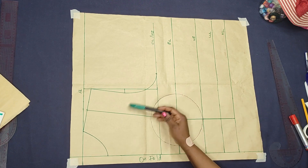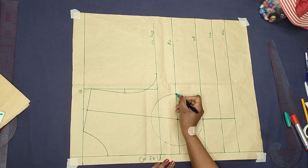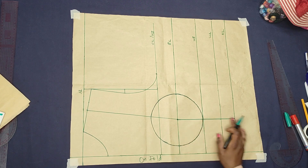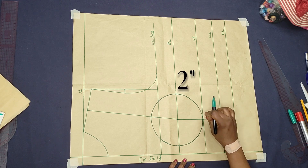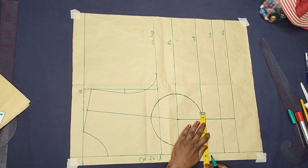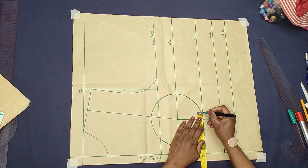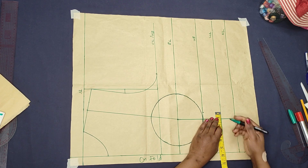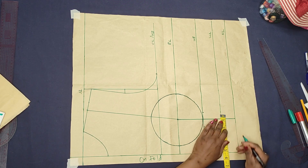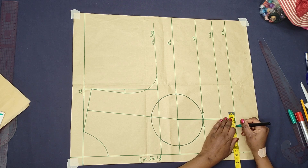Our circle is formed. I'll use my marker to deepen the line so you can see the markings well. The next thing to do is to create our dart. I'm taking 2 inches for the under bust dart, divided on each side of the dart line — 1 inch on both sides. On the waist I'm also taking 2 inches — 1 inch on both sides — and extending it to the hemline, 1 inch on both sides.